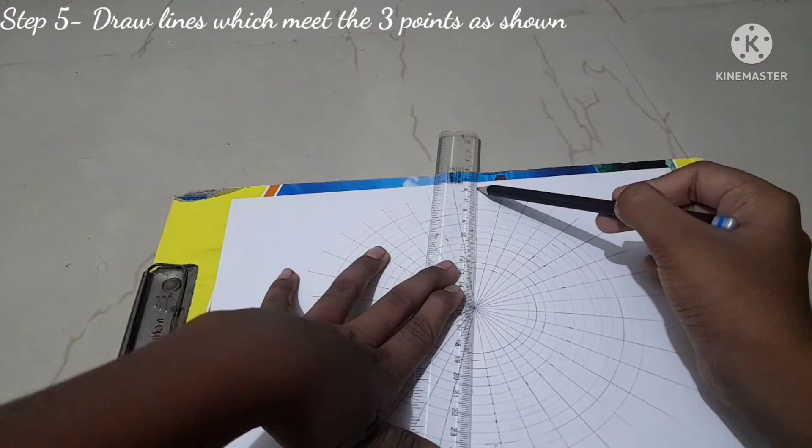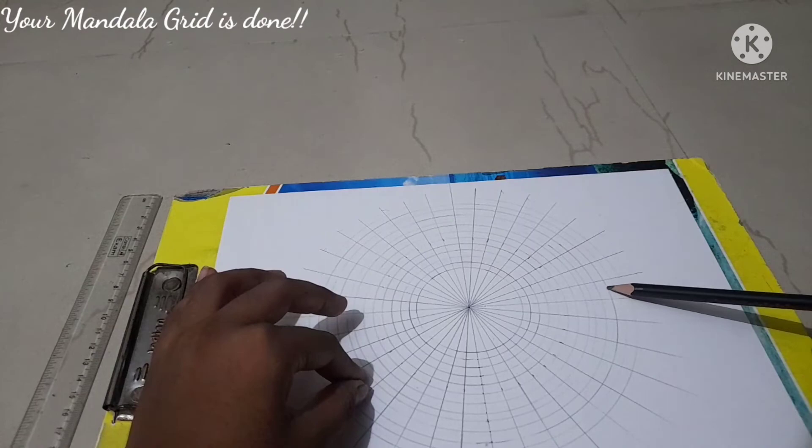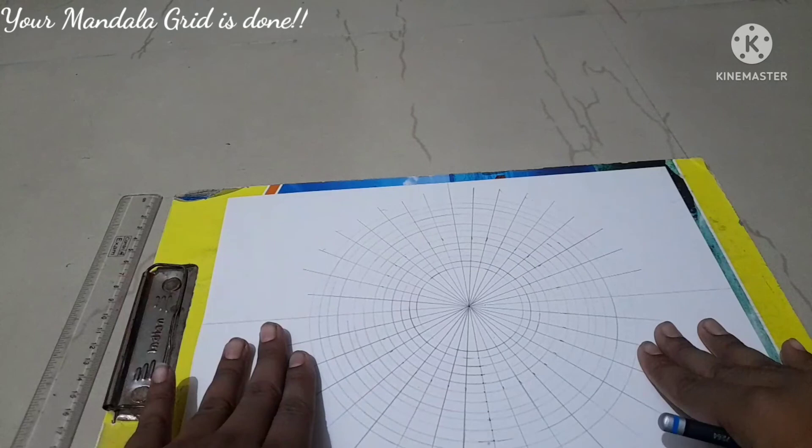I'm drawing the last line now and we're done. As you can see, you get a grid with boxes inside — your mandala grid is complete. You'll draw the actual mandala design inside this grid, which I'll be showing in the next episode. If you liked this video, please subscribe, like, and share. See you next time, bye!